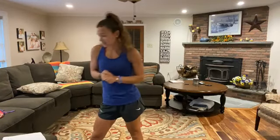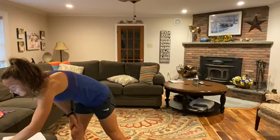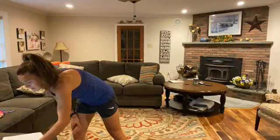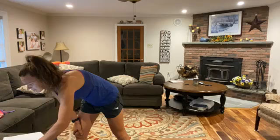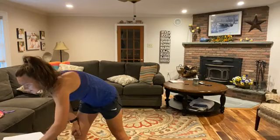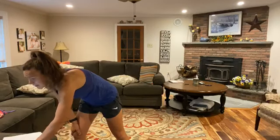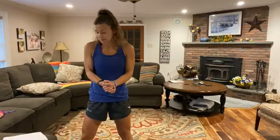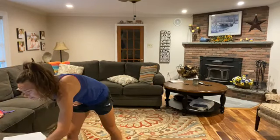Good morning everyone. Happy Thursday. Hope you guys are doing okay. We are doing a little strength workout today. We also got some HIIT cardio intervals intermixed. So let's get you guys on the line here. Turn up the music. It's kind of actually nice and cool out today. I wasn't expecting it to feel as good as it did when I walked outside. You're going to need some dumbbells here today.